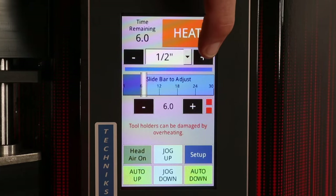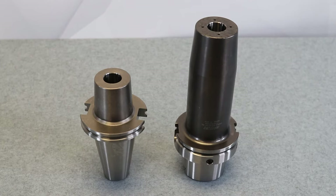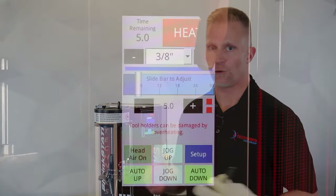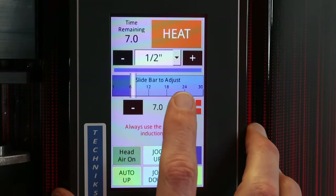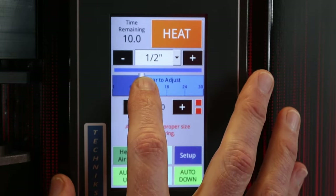This machine will shrink tools from eighth inch diameter up to inch and a quarter. However, on one of our larger machines we do have a three inch capacity head, so the diameter of the induction head is three inches — it accommodates most two inch diameter cutting tools. It's a very intuitive touchscreen display, super user friendly. The machine will always remember the last time setting that you had for a particular diameter. So if you're shrinking a quarter inch and you know it takes four seconds, the machine will remember that. Most tools are going to shrink in and out within five seconds. You can also adjust the time on the slide bar, as well as there's a plus/minus button on the touchscreen display that allows you to dial in that time setting.